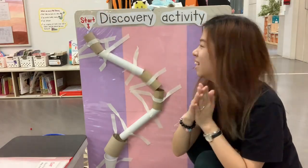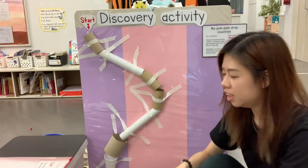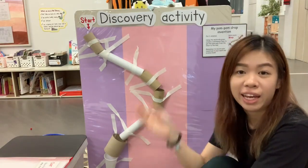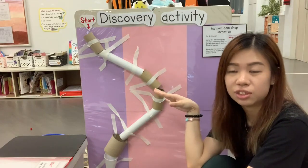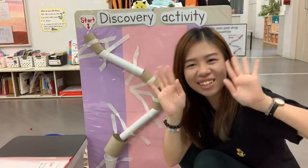It went in! Hope you had fun creating your own pom-pom drop invention. If you do, you may send a video of your creating this pom-pom drop invention. I hope you have fun! Thank you! Bye-bye!